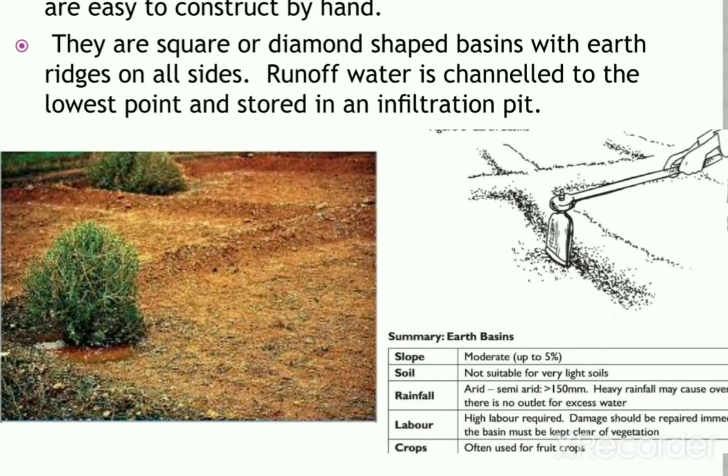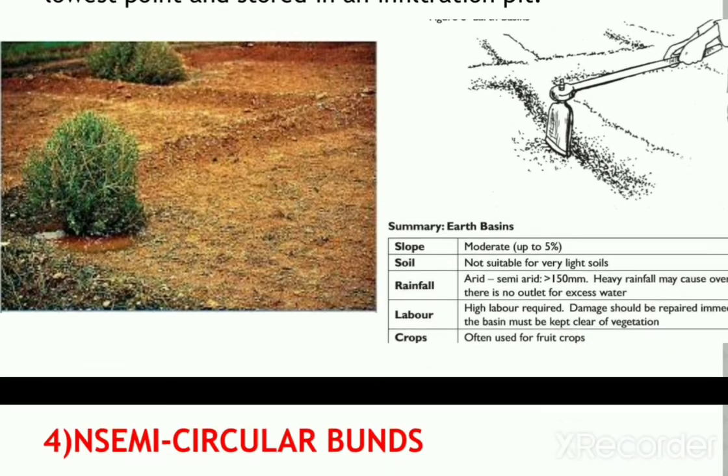As you can observe in the diagram, in the corner they have usually grown aloe vera or some other fruiting plants using this kind of structure.